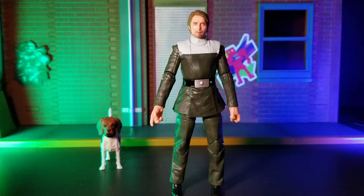Hello there, I'm Charlie, aka RonanLoganX, and this is RonanLoganXReviews. In this video, I'm taking a look at Galen Erso from Star Wars The Black Series.